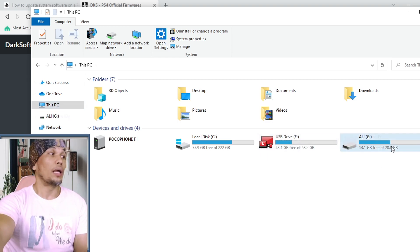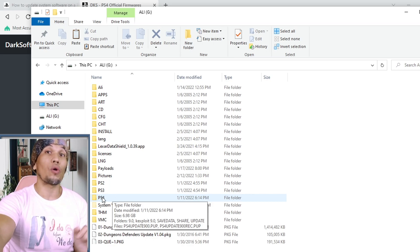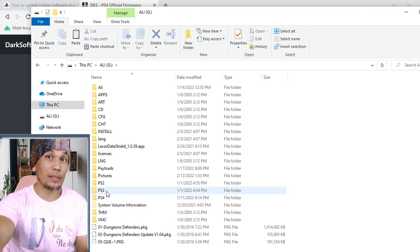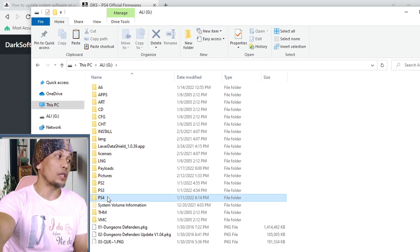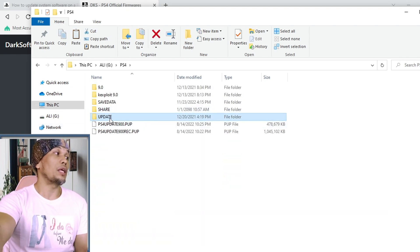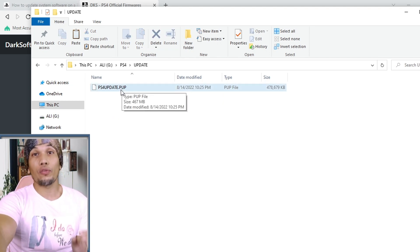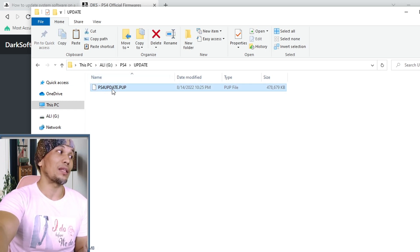For the USB or external hard drive, it has to be formatted to exFAT or FAT32. To prepare the USB, first create a folder named PS4 on the root of the drive — make sure it is all capitalized and on the root. Inside the PS4 folder, create another folder named UPDATE, again all capitalized. Place your update file inside the UPDATE folder. Your PS4 will only recognize the update file if it is structured exactly this way.